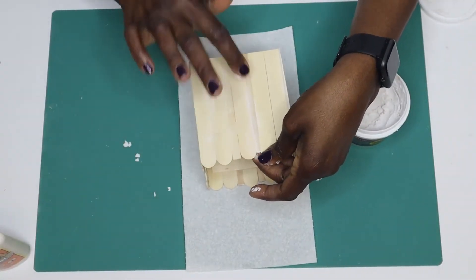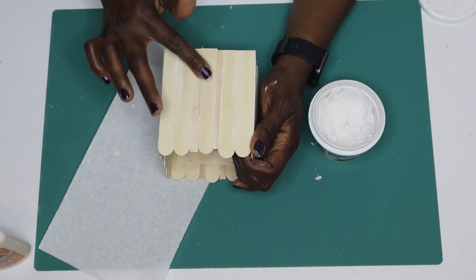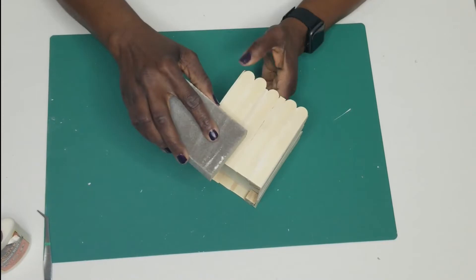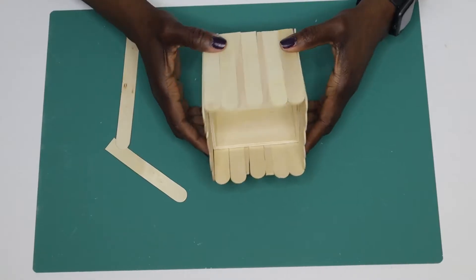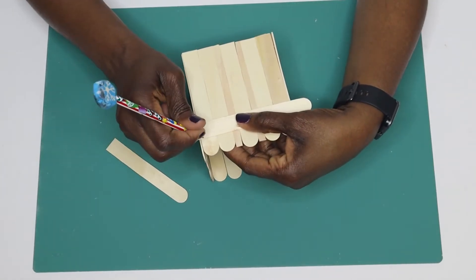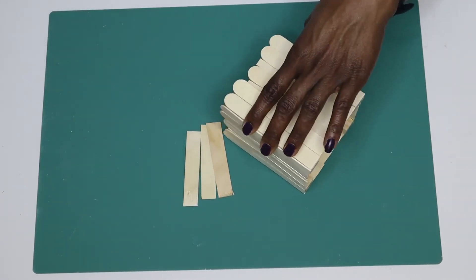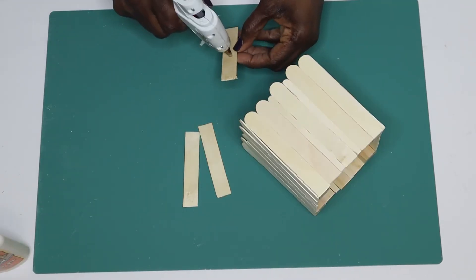I took the sanding block and sanded everything down to make sure all sides were smooth, then took a damp paper towel to wipe off the excess dust. Next I measured and cut four craft stick pieces to place on the inside for extra security.